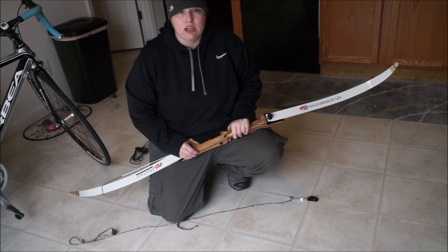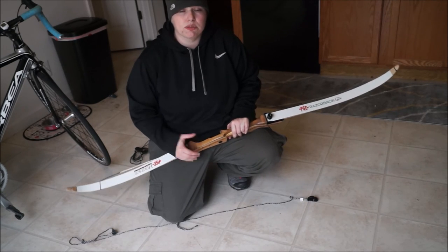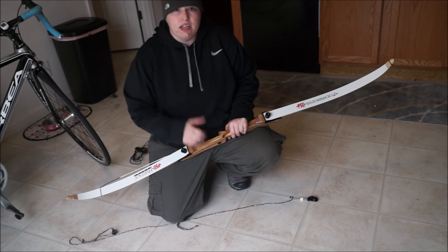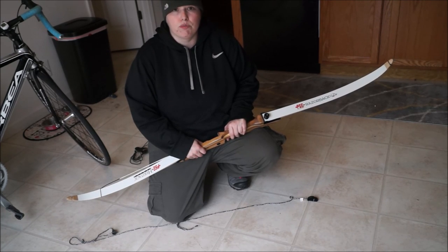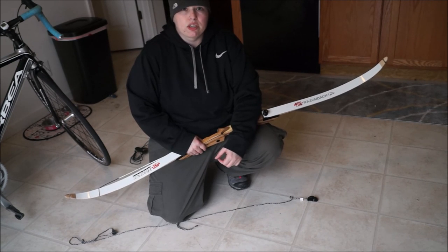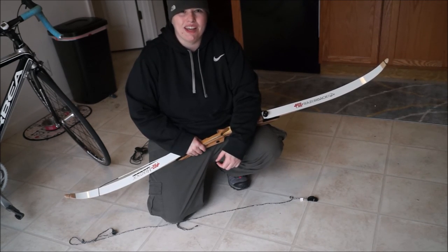And that's how you do it — that's how you string your bow. If you have any questions, please leave a comment. Please like my video, I appreciate it, and look forward to more videos and reviews of archery stuff, outdoor sports, camping gear, and all kinds of stuff on my channel. Have a good day.